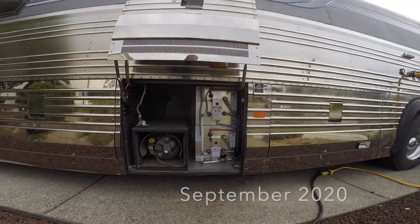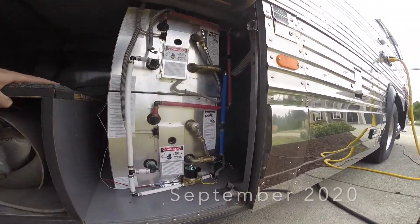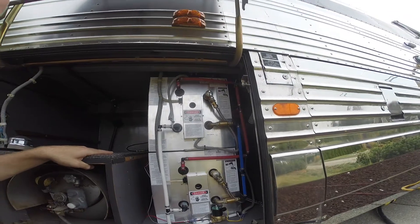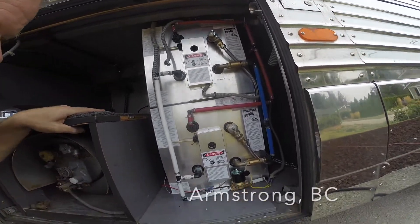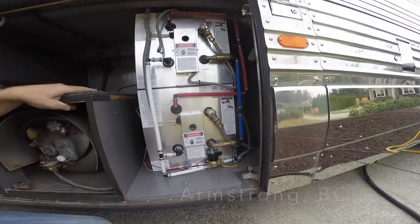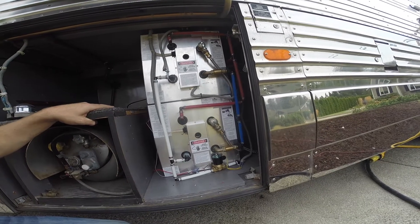Here are our hot water tanks as they sit now. They have been heated and cooled, both by coolant with the Webasto running, and by the electric 120. I don't see any leaks. Everything seems to be sealed up nicely. The drain solenoid works on the switch inside. Everything is routed as it should be. As far as hot water goes, I am very happy.